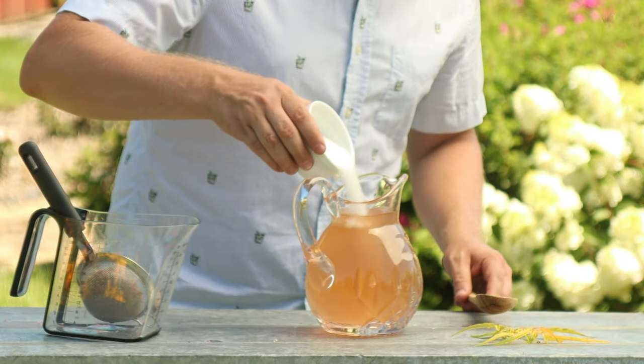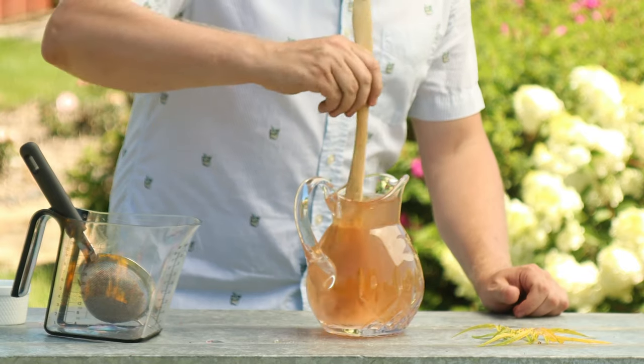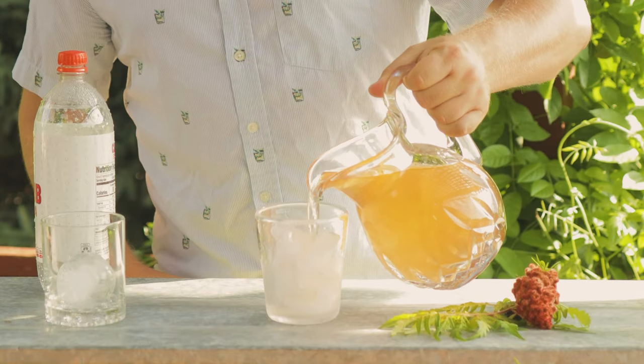Now, depending on your taste, you might want to add a little bit of sugar or some other sweetener just to brighten it up a little bit. But other than that, it's ready to pour over some ice.